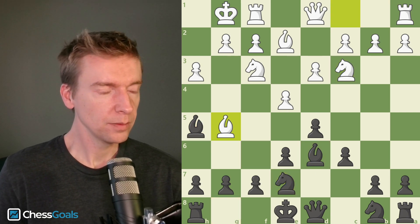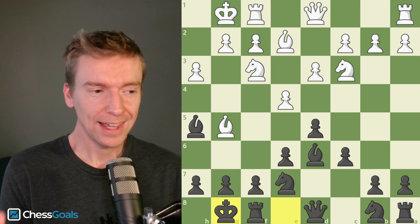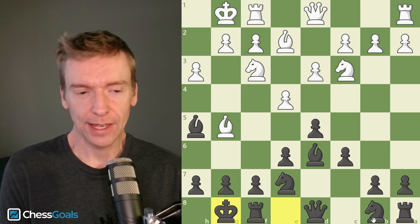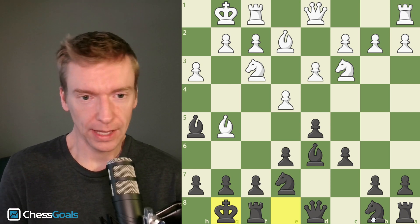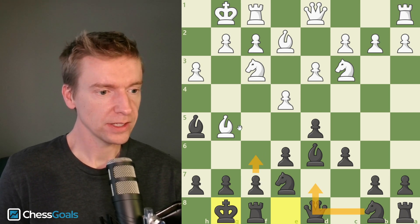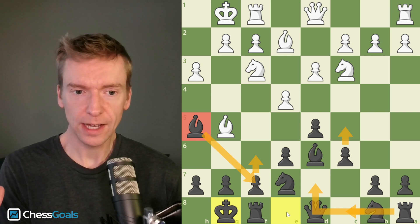After knight to e7, bishop to g5 by white, then castle. At this point there are 16 games in the club level database — black is winning 81% of those games versus white's 13% win rate. The engine says it's close to equal, maybe even a small advantage for black. Now let's leave you with a plan: we'd like to play knight to d7, pawn to f6 kicking that bishop away, rook to c8, and then pawn to c5. This bishop will probably drop back to f7 at some point — a nice solid structure.